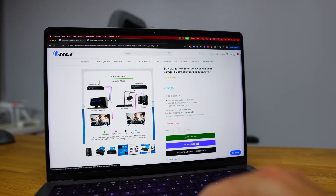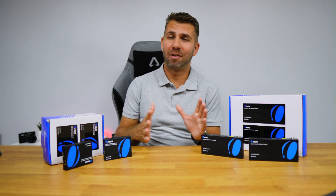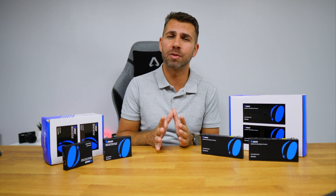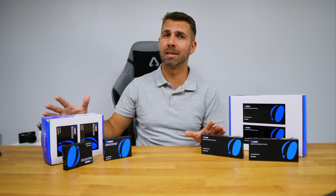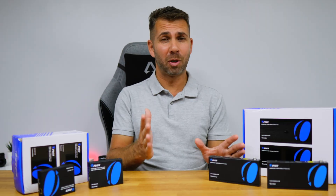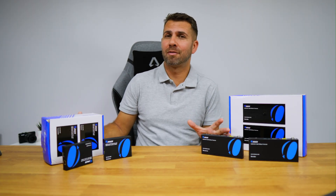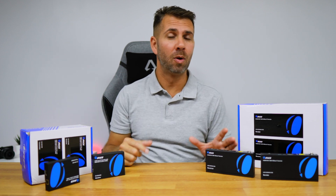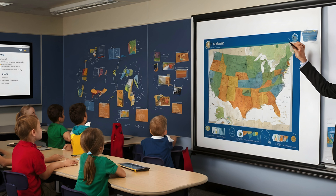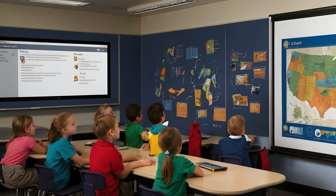These KVM extenders are perfect for work from home professionals like myself. If you have a computer in a certain room but also want to access it in another room, a KVM extender might be the best choice. These devices also have use cases in educational applications. Some of the KVM models from Aure, which I'll leave links to below, allow for touchscreen support — a very useful feature for educational institutions that use touchscreen interactive displays.